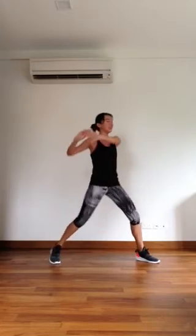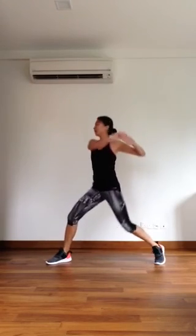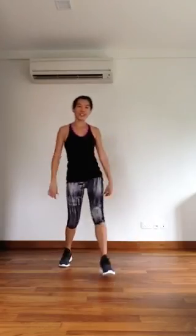Three squats. Woo. See you later. Woo. Awesome.